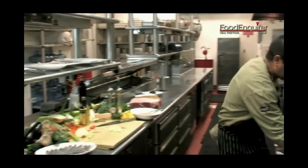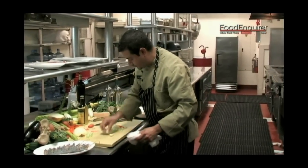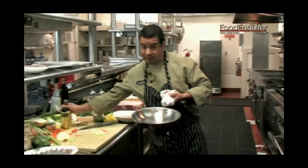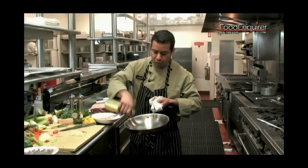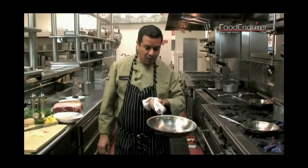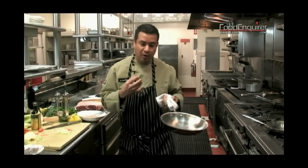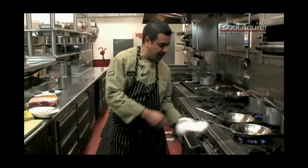So back here we have a sauté pan that is getting hot. We're going to take a little garlic and start in the sauté pan with a little garlic and a little olive oil. We're going to let the essence of the garlic release. We don't want to burn the garlic — we want to get it nice and cooked, so we're going to let it cook.